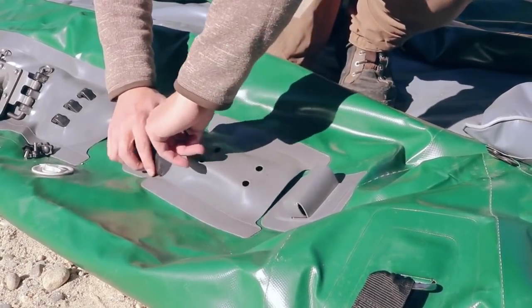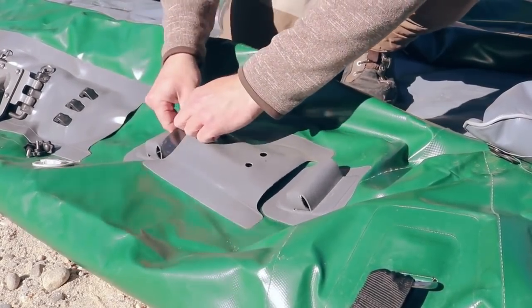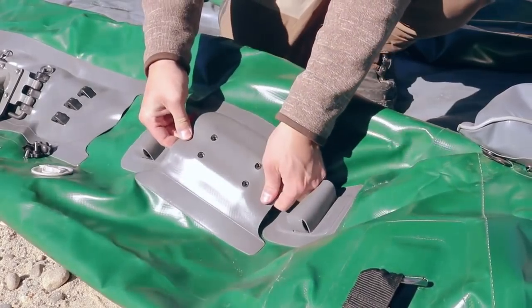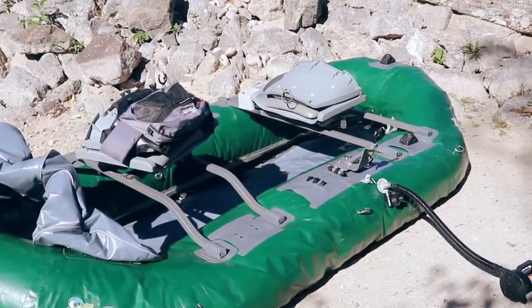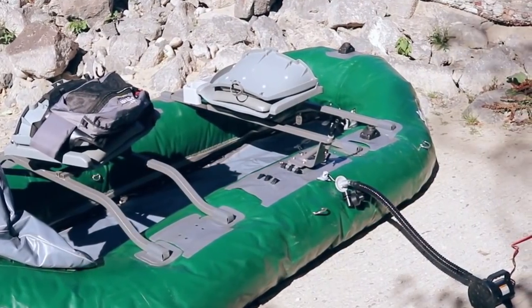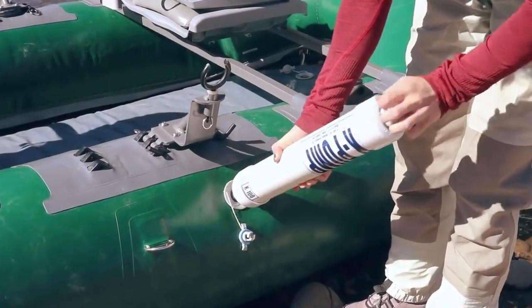Mounts integrate into the gear system sleeves so you can add additional pockets, anchor mounts, and rod holders. Inflating the raft locks the seat bars in place, and topping off to full pressure in the cool water will ensure you have a nice rigid boat to maneuver into the best fishing holes.